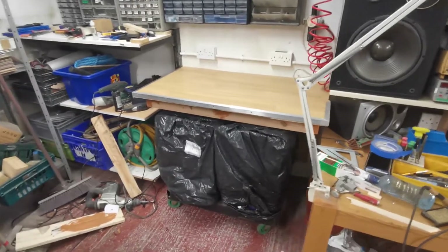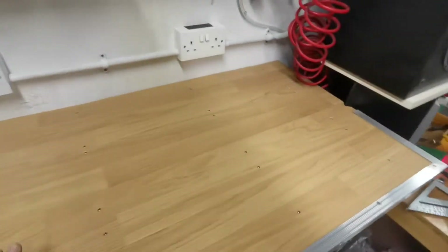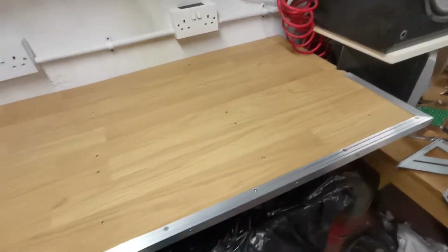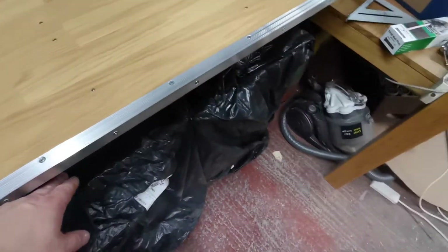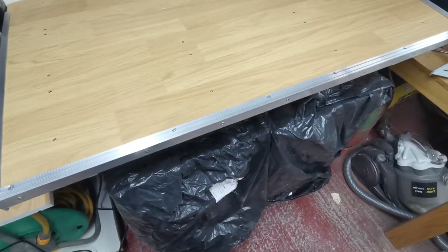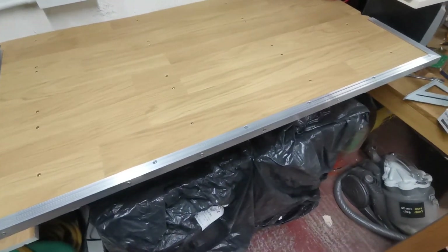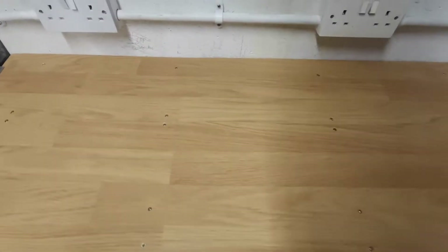I'm quite pleased with this now, and it can kind of double as a little workbench if I want to do something on its own. I can just slide out the detailing trolley and sit here — it's a nice comfortable height. Even if you want to stand here, it's up to my waist.